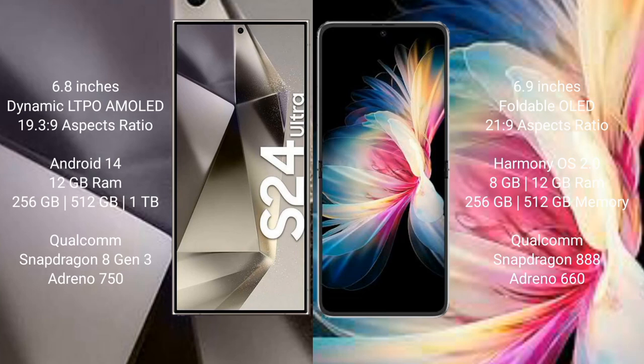Samsung Galaxy S24 Ultra comes with a 6.8-inch Dynamic LTPO AMOLED display with an aspect ratio of 19.3:9. Huawei P50 Pocket comes with a 6.9-inch foldable OLED display with an aspect ratio of 21:9.